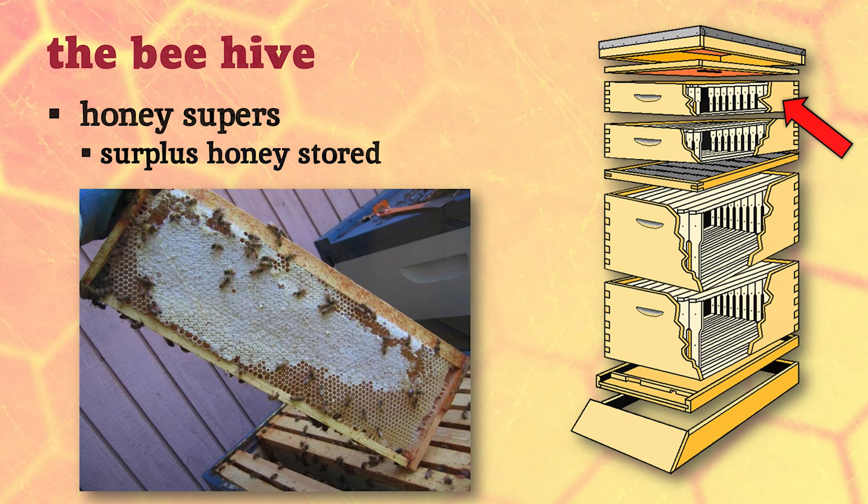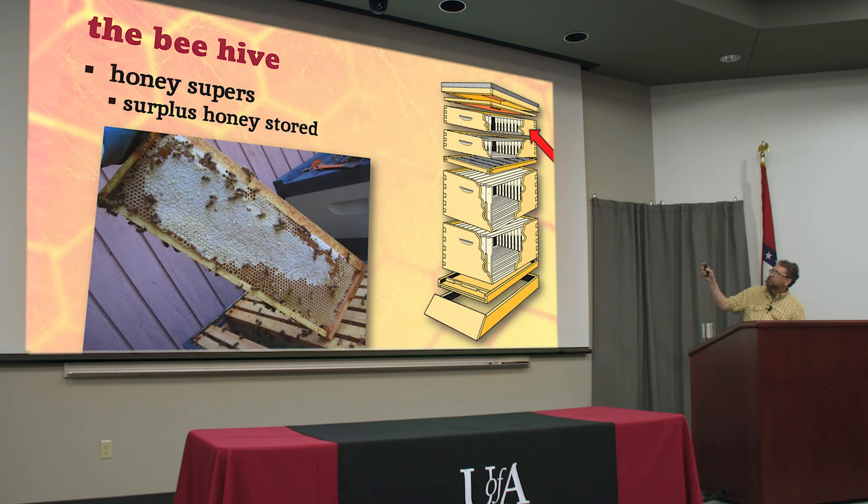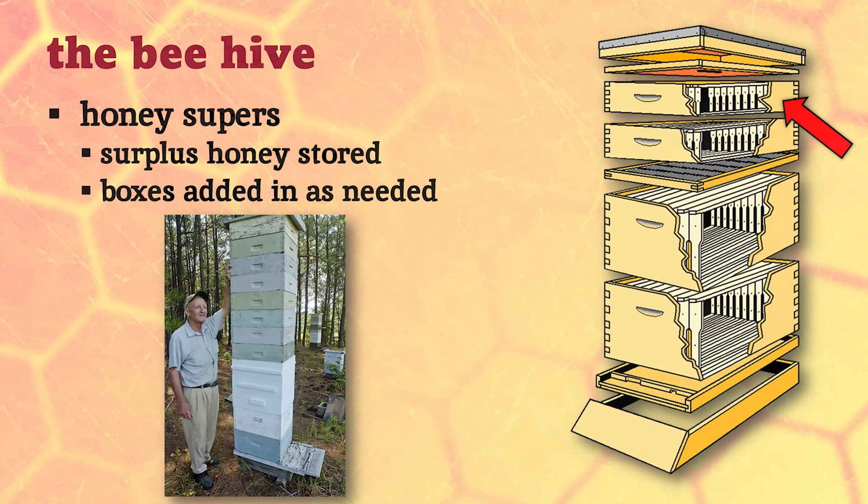The honey is stored in the top of the hive - this is the natural arrangement. When bees move into a hollow tree, they put the honey at the top and the brood down below, and we try to mimic what bees do naturally. We can add extra boxes at the top called supers - 'supers' because honey is super stuff, but it's also the Latin word for 'above.' To super a hive means to put a box on top. We put these boxes on in the springtime and add them as needed.